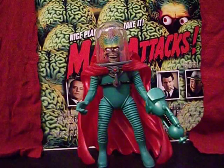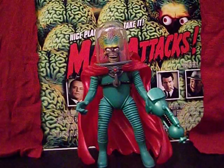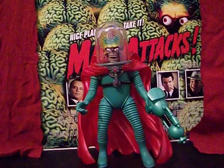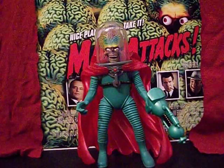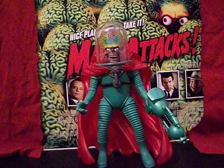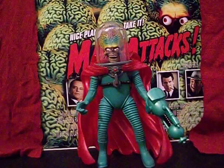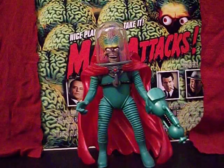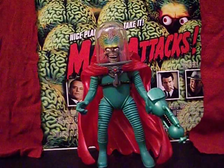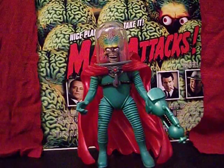As far as figures go, they only made two Martian figures: the Martian Spy Girl and the Martian Trooper. They took the Martian Trooper and slapped a red cloak on him to sell as the Ambassador, and a purple cloak on him to sell as the Commander. So this is the exact same figure as the Martian Trooper, which is why the cloak doesn't wrap around exactly the same way as it does in the movie.